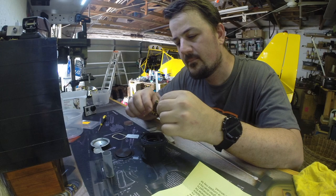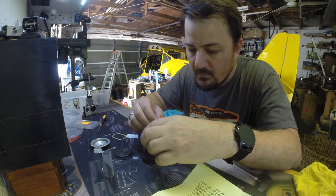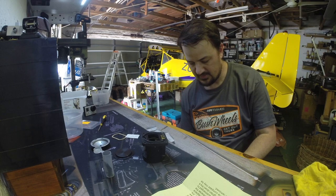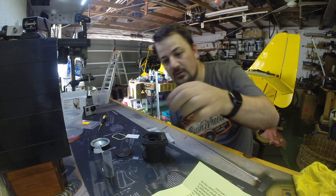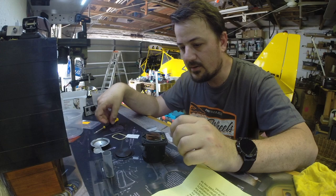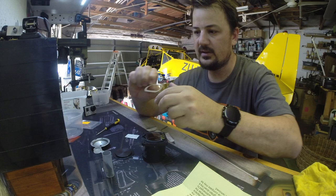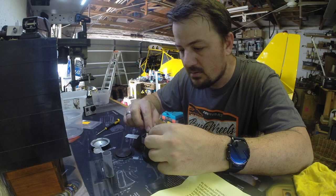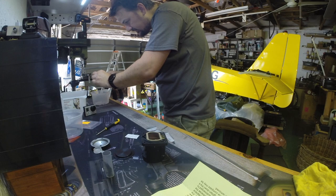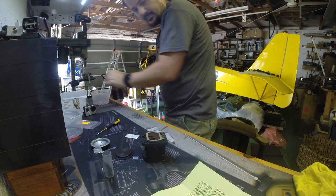Assembly is rubber seal first - in place, this goes in there. Then we need to put the glass on. The beveled edge pointed down - there we go. Then this cork gasket goes on.